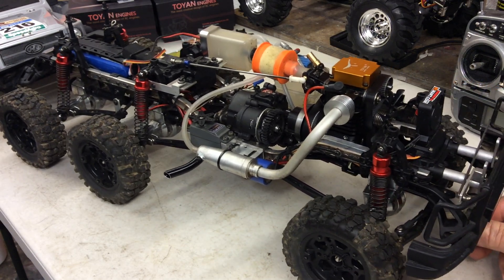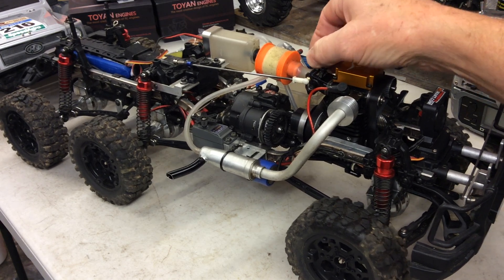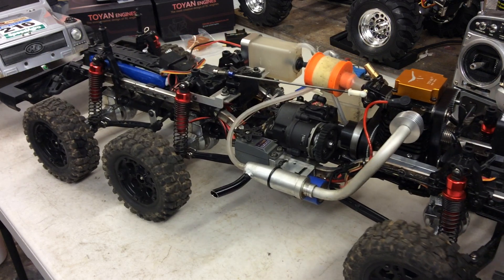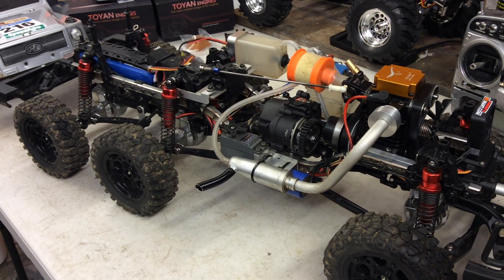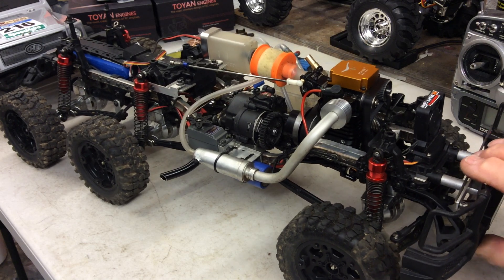I experimented with different exhausts and still couldn't get it running right. I changed the needle and put a fine needle on because it was like an on/off tap — you couldn't really tune it well. Sometimes it ran alright but it was very low on power, not revving anywhere near 13,000 RPM. It was probably only about 6,000 RPM — it was really horrendous.